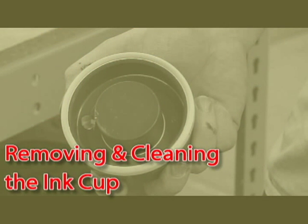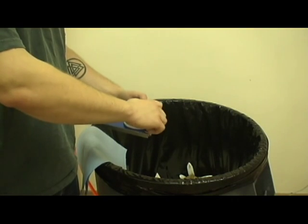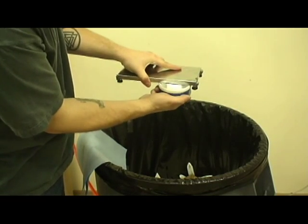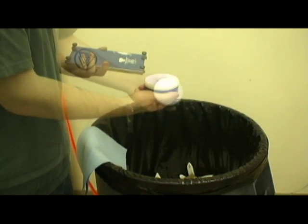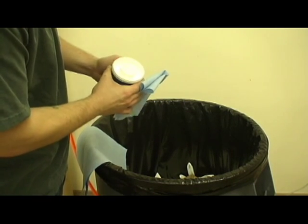In this section of the video, you will learn how to remove the ink cup from the subplate and properly clean out the ink cup. Turn the subplate upside down and rotate the cup off the side of the plate. Do not attempt to pull the cup off, and please ensure the cup is on the unetched side of the plate in order to prevent damage.